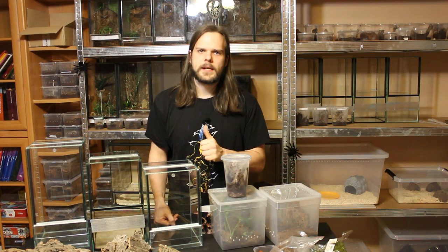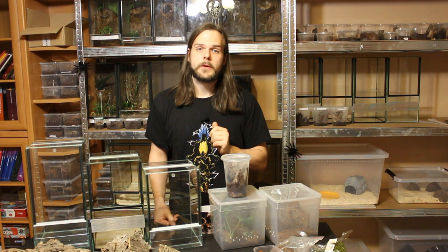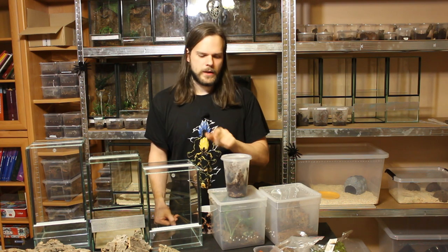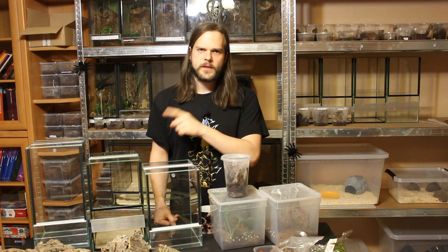Hi, this is Mark from Tarantuhala and welcome to this rehousing episode. Today we will rehouse three tarantulas: one Petziloteria, one Iborapora, and one special spider because it doesn't belong to me — it belongs to my girlfriend. It's a Psalmopeus irminia and my girlfriend will arrange the terrarium herself and try to rehouse her. Let's see if she can escape the clutches of the Venezuelan Sun Tiger.